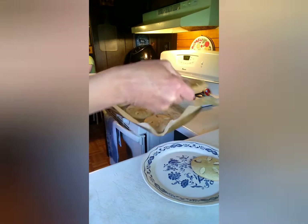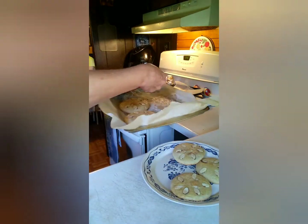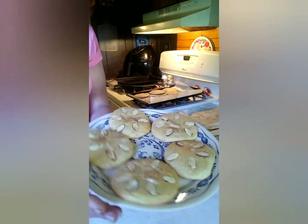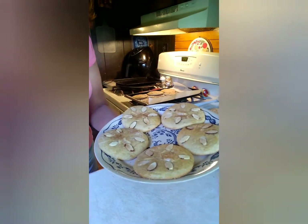Here they are done after cooking for about 10 minutes at 375 degrees — and voila, you've got a sand dollar cookie!